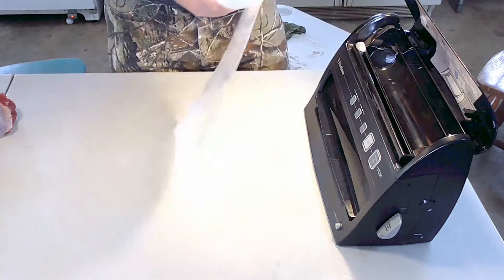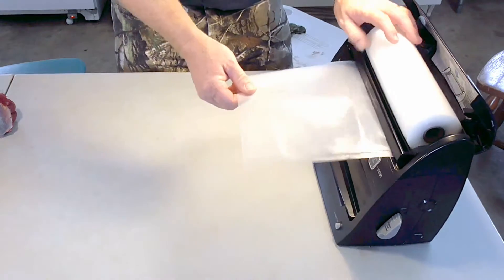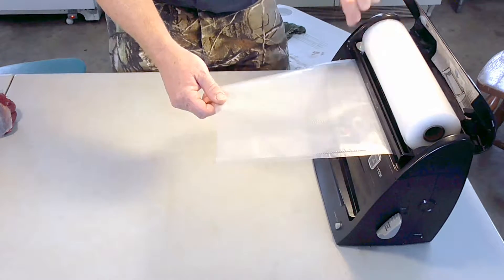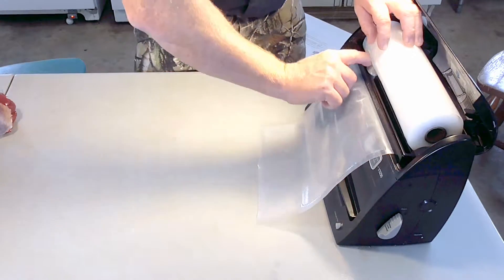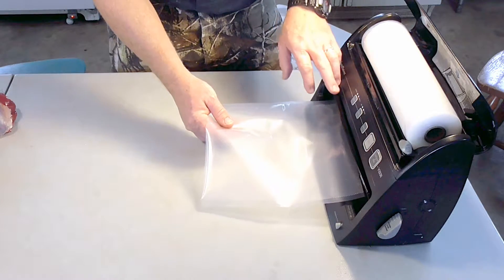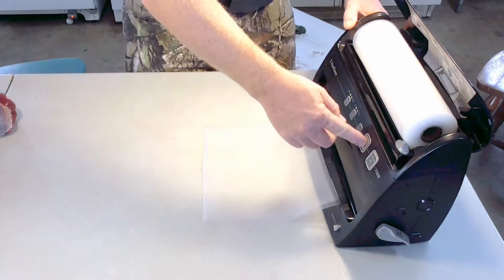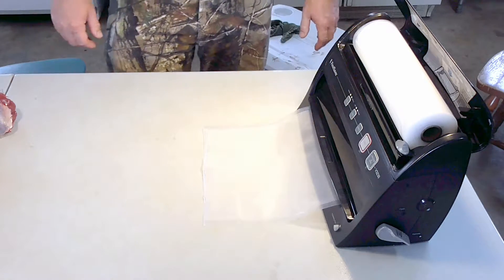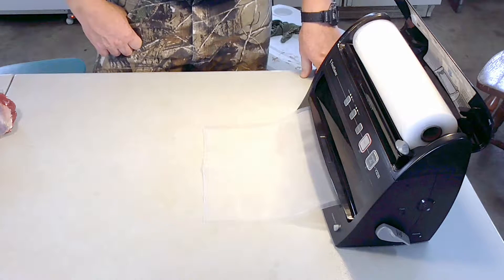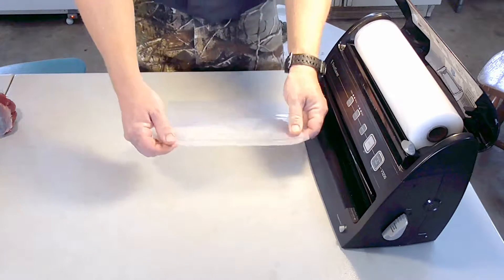So this is the Food Saver, and this is how it works — it has a built-in cutter. Basically, you just want to feed this underneath here. Pull it out to where you think you're going to need it — I like to pull it out about 12 inches. There's a little slide thing — you just slide it across and it cuts it for you. You lift up this, put your bag over the seal strip here, put that down. You're going to lock it over on this side, and it has a button here that says 'seal.' The first time it has to heat up a little bit. Once the sealer gets hot, it doesn't take that long. Now the light went off — it's sealed. You unlock it, pull it up, and that has made a perfect seal.